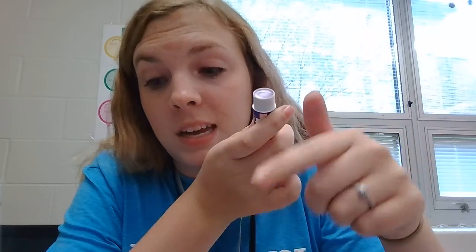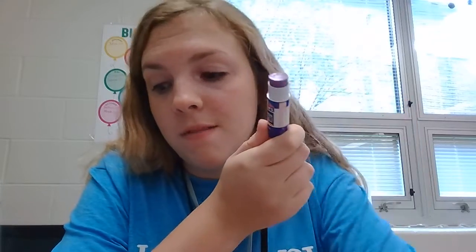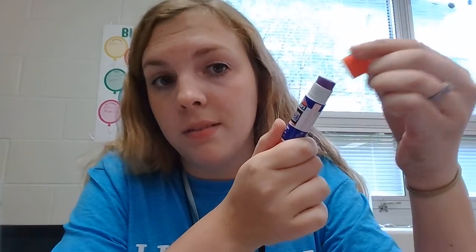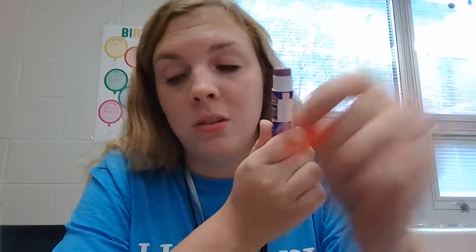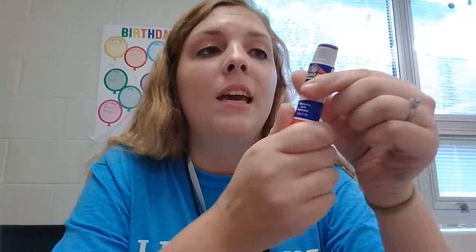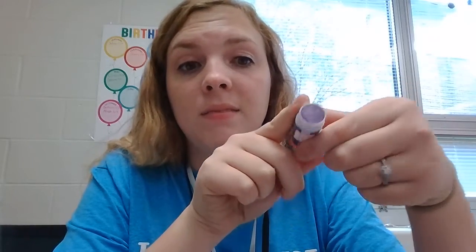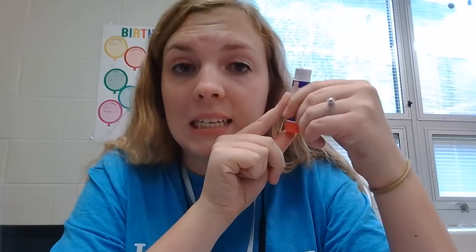So that means when I'm done, I'm not going to leave my glue like this and put the cap on — this will break your glue and your glue will be no more. It will be broken. If I screw my glue lower than this and keep going, it's gonna get stuck down there and break.